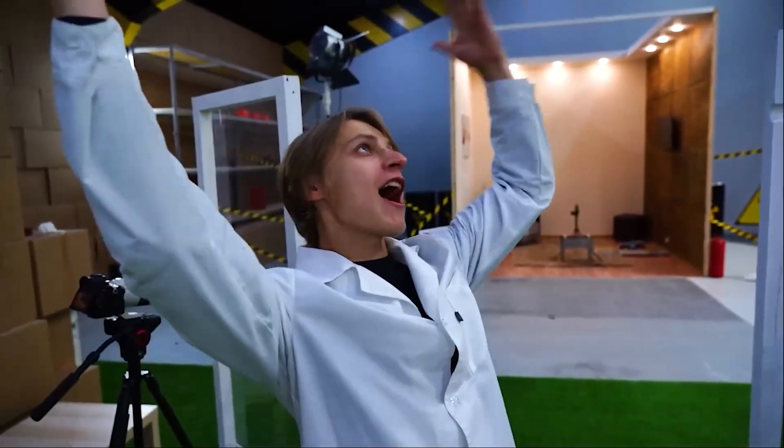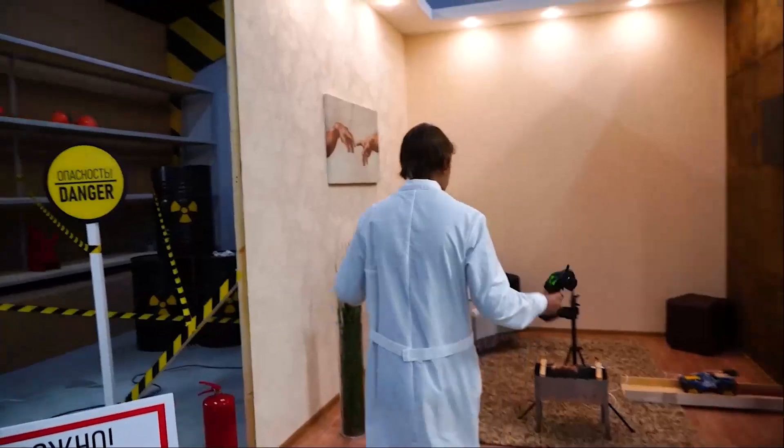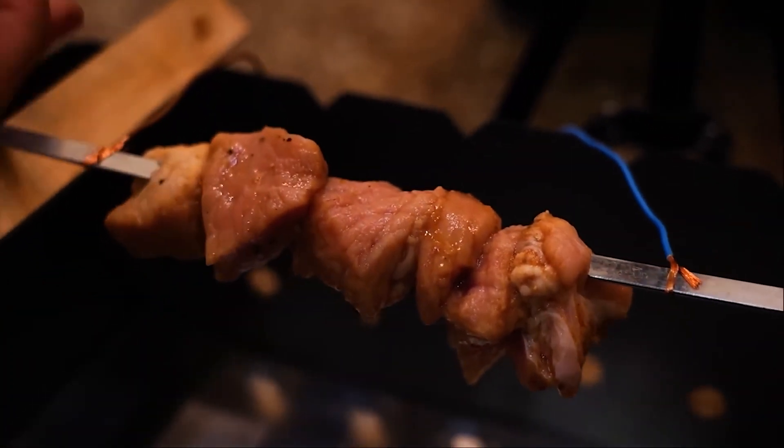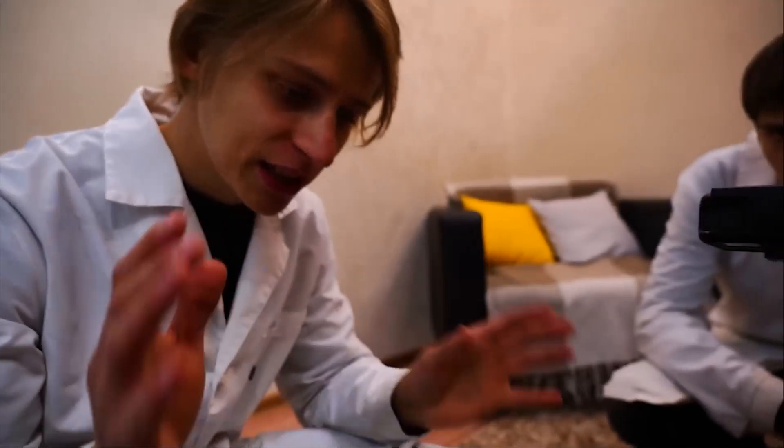Uh-oh! Just now, a short circuit occurred. The power in our hangar went off. Now it's back on! Let's see what's happened to the barbecue. It's completely cold. So, if you decide to grill barbecue directly on a full skewer like this, the electricity in your house will just shut off. Because a short circuit occurred, your circuit breaker will trip. This is a solid piece of metal, and because of this, a strong short circuit overvoltage occurs.